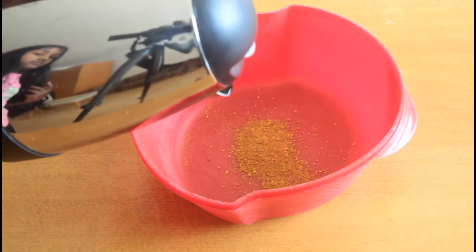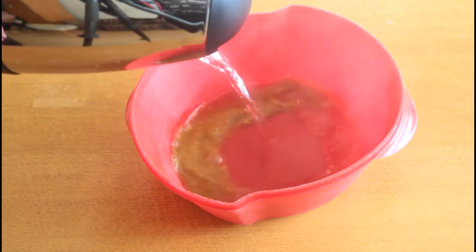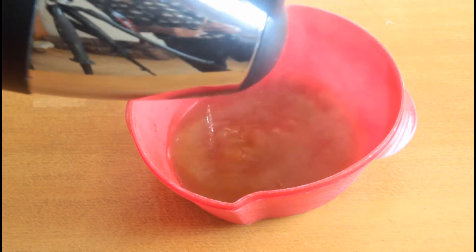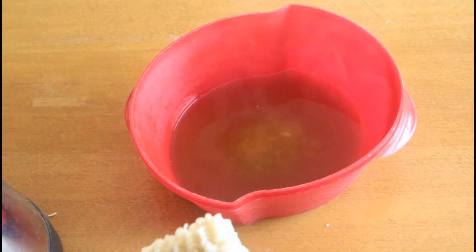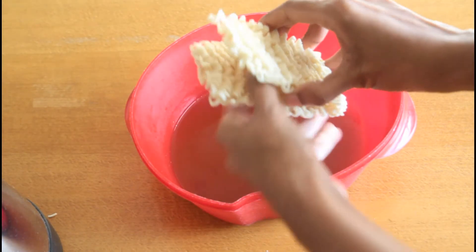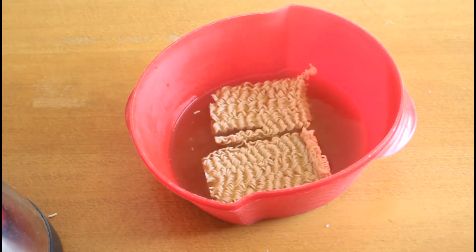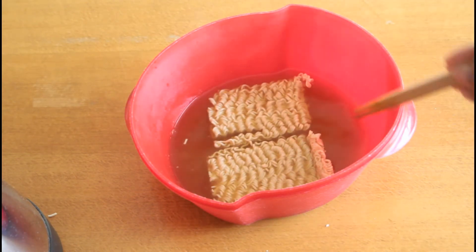Add about one and a half cups of hot water into it and stir them well. Now we'll be adding the noodles — break it and place it into the vessel.